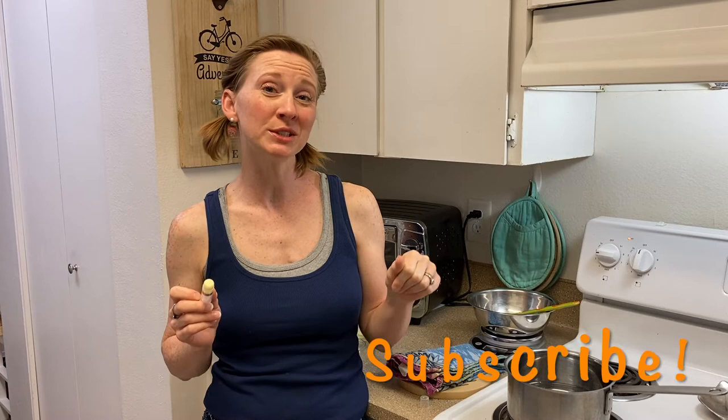Hey guys, what's up? It's Elise from thecrunchyginger.com and every week I share a tip, a trick, or a DIY to help you live a little greener and save a little money. If that sounds good to you, I would love it if you would subscribe so that we can stay in touch.